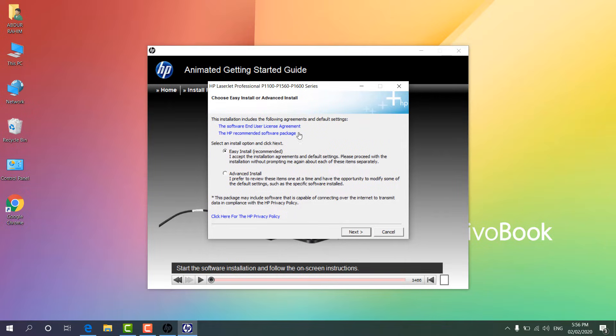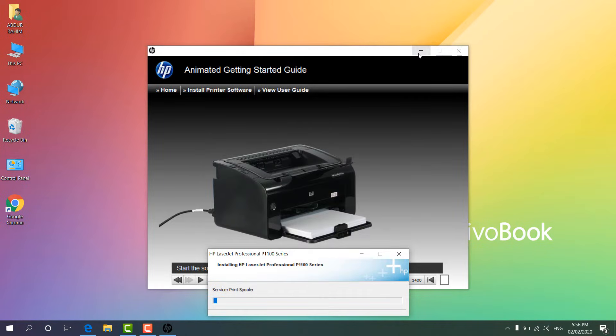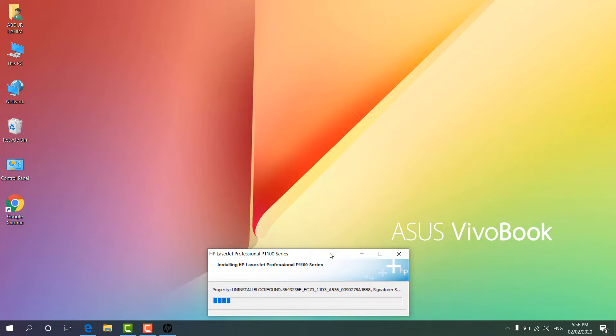I am going to click 'Install Printer Software' and it will give me options. I have to click Next and then choose the HP P1100 series, then click Next again. You can see the printer driver is now installing on my computer. It will take some time depending on your computer speed. We will wait until the process reaches 100% and finishes.